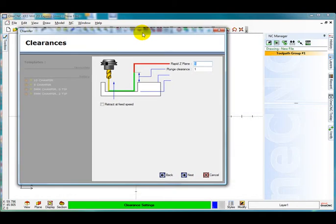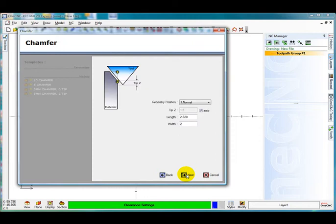I have got my rapid plane set at 5, my plunge clearance 1, select next.